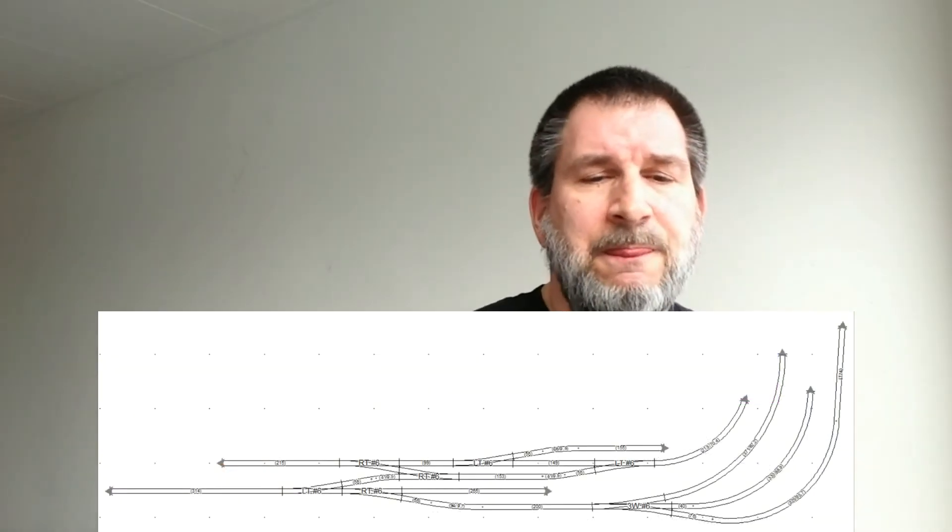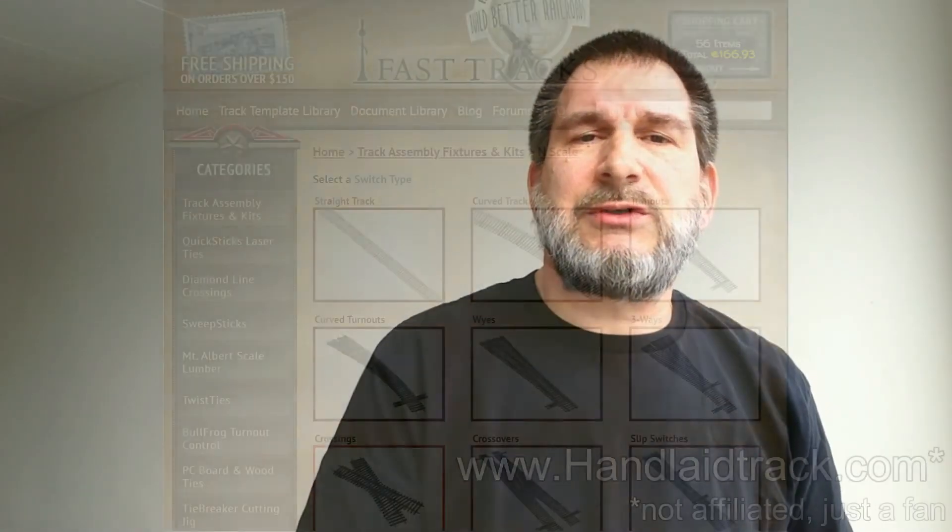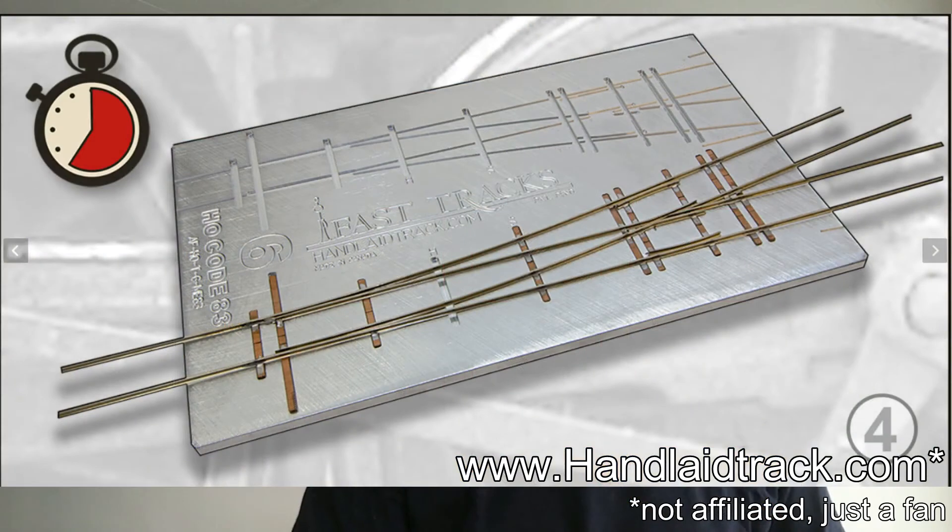I'm going to be building the train tracks themselves using Fast Tracks jigs. You can find them at handlaidtracks.com — again, I'm just a customer. I haven't gotten them yet, but when I do there'll be a big unboxing. At this point all I have is a bare space behind me.